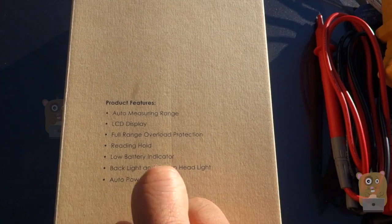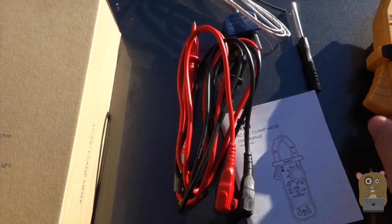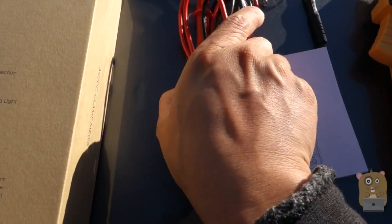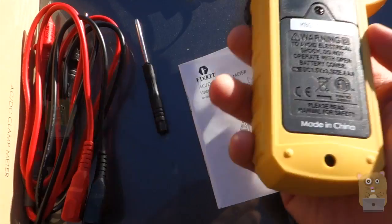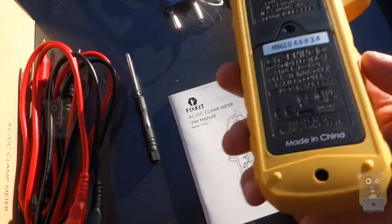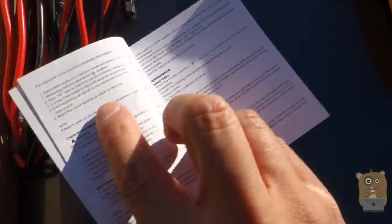It's true RMS with an auto-ranging LCD display that's also backlit, and it came with a number of accessories: a temperature probe, a positive/negative probe, a little Phillips screwdriver to remove the battery compartment. It's powered by three AAA batteries and also came with a pretty well-written user manual.